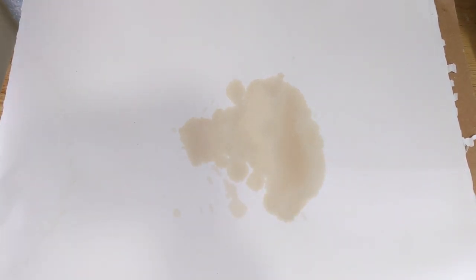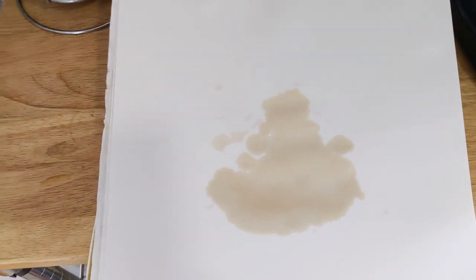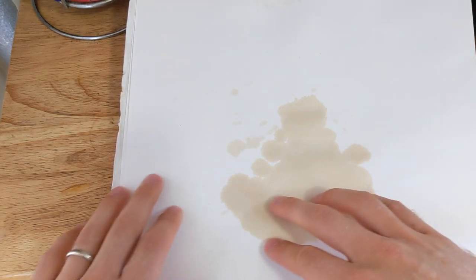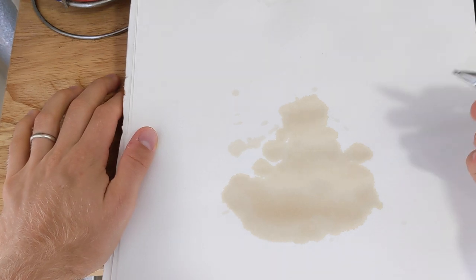Once your coffee has dried, the next step is to imagine what it can become. One important thing about imagining what your spill could become is turning it at different angles and seeing what it looks like from all sides. When I face it this way, I kind of see something that reminds me of Jabba the Hutt from Star Wars — a small head up here, some arms, and a big curly body. It's really important to remember that the shape of the spill should dictate how your drawing looks. Don't try to fit the spill into what you want to draw; instead, fit your drawing into what you see in the spill.